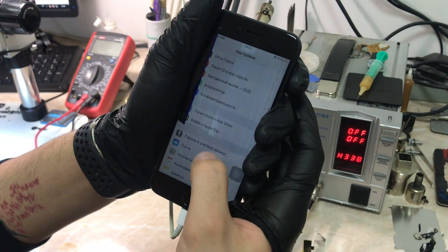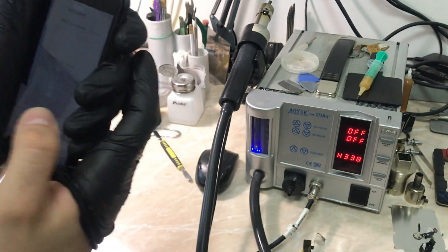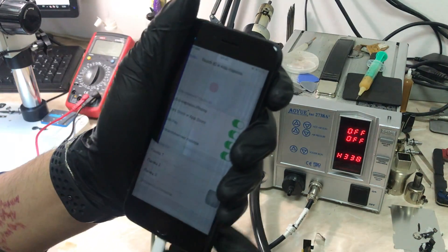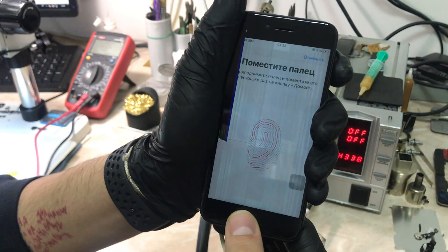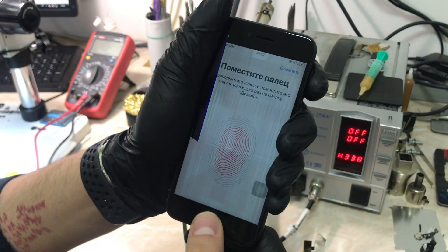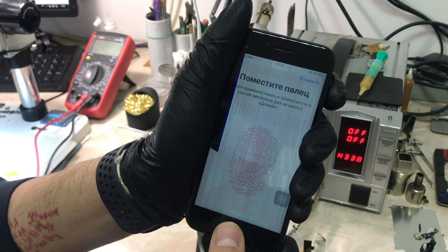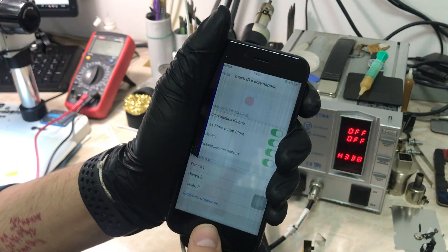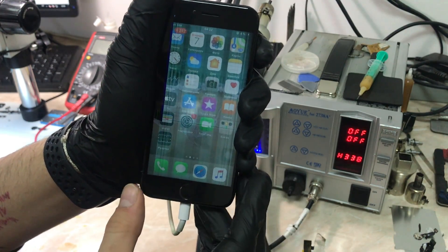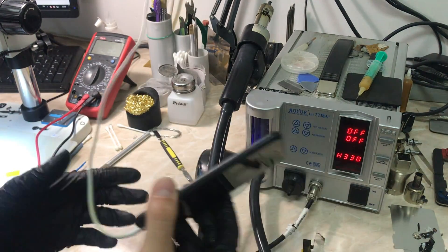Let's go and test the Touch ID — go to settings, put the password again, and let's add a new finger. As you can see, the Touch ID functionality is back to work and everything looks okay. It's reading my finger — I'll just cancel. As you can see, the home button functionality is also working and our work is done.